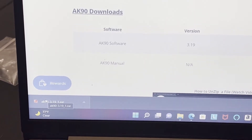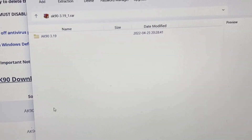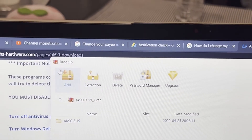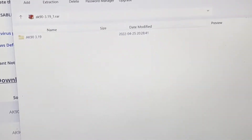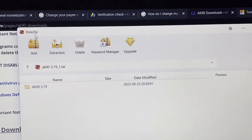When you open the downloaded file, I use a free zip file tool to open the zip archive. Make sure you have that so you can open the zip file.